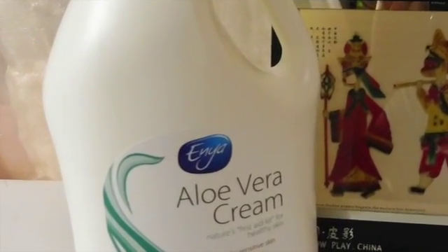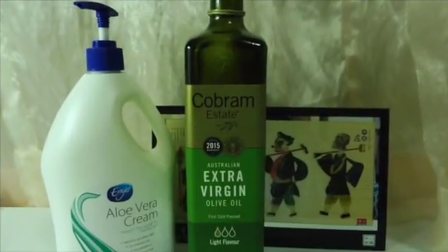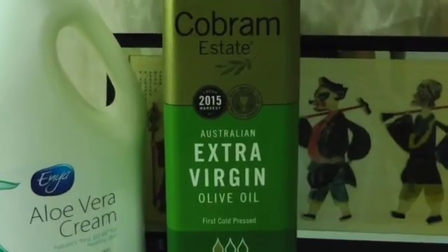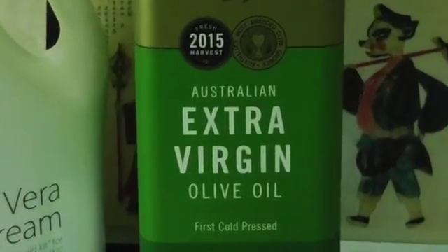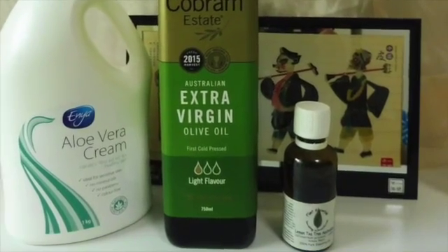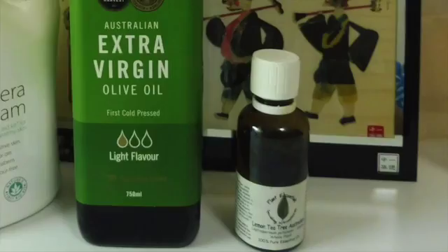This will help dilute the olive oil later on. Next, get some extra virgin olive oil — this will help to dissolve the makeup and will be the base of our makeup remover. Next, get some essential oil. Here I got some lemon tea tree 100% peel essential oil, which will help relieve allergy, inflammation, and other skin disorders.